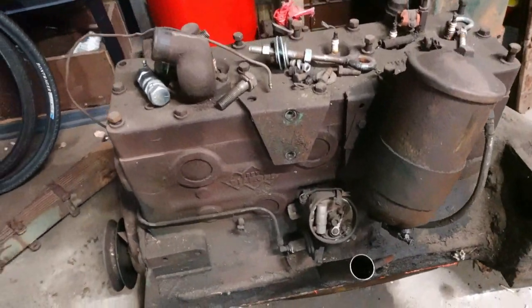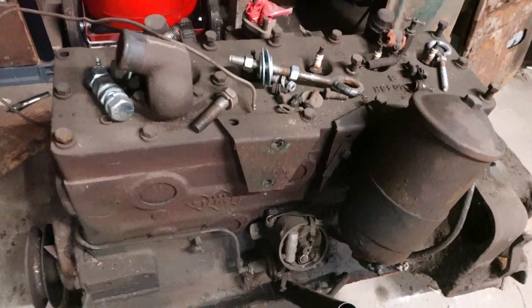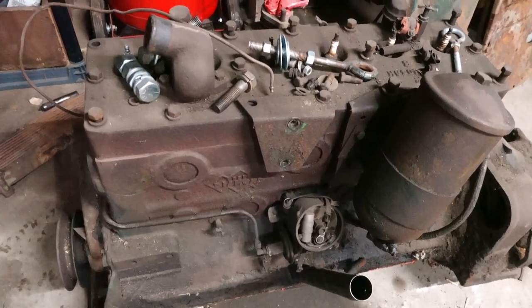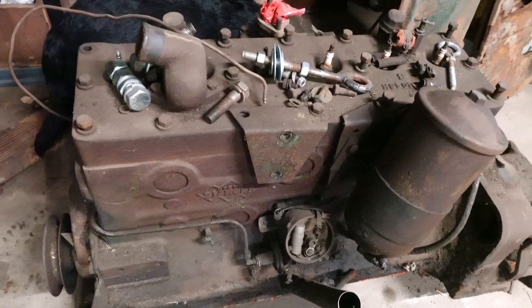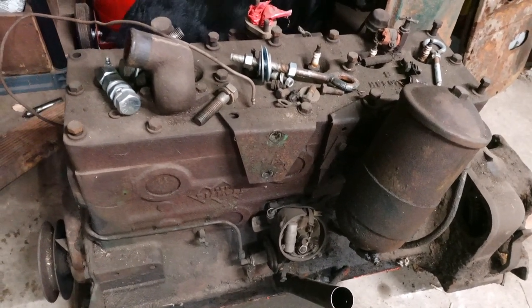So I have this old Green Diamond 214. I got this in a bunch of parts that I bought years ago and it's always been stuck. I don't know the condition of the inside.